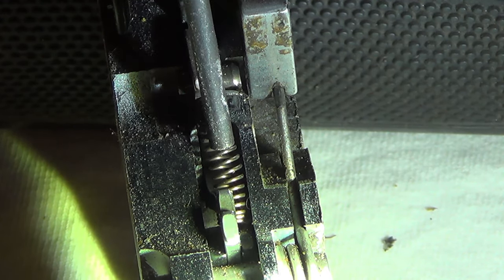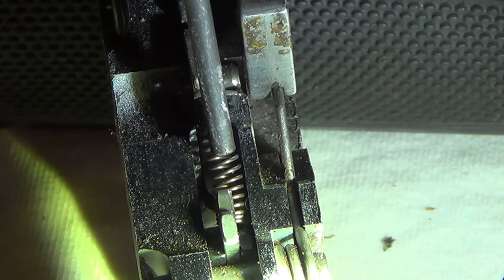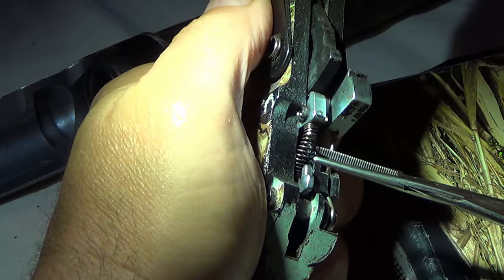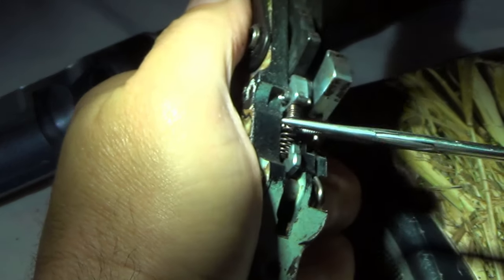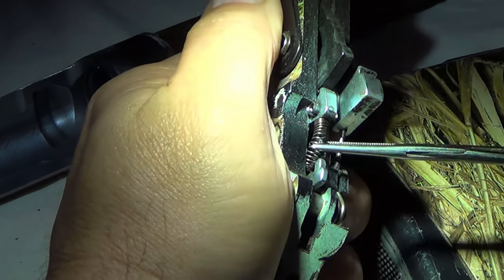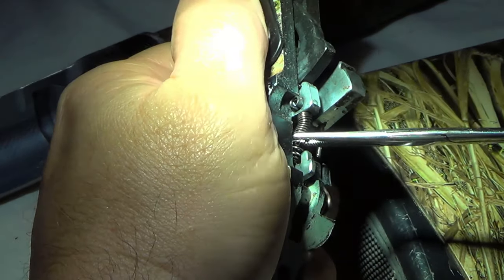Well, see — this trigger spring has come off the base right here. I don't think it's broken, but it has come off the base. I'm going to see if I can get this thing fished up out of here and see if I can get it back on the base. I've got Rachel here now and we'll see if I can do this while she's here to help. I'm going to try to fish this spring up out of here and get it back on its base.